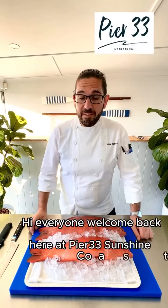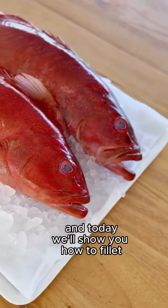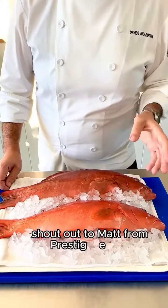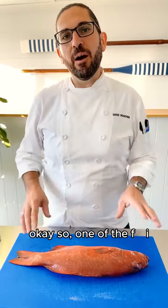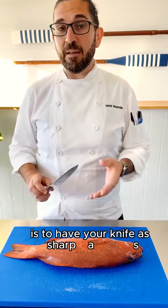Hello everyone, welcome back here at Territory in Sunshine Coast. Today we'll show you how to fillet one of the favorite Australian fish — coral trout. Shout out to Matt from Prestige Fishing for catching this beautiful fish by lure. One of the first rules when you fillet a fish is to have your knife as sharp as possible.